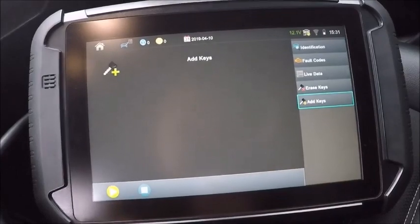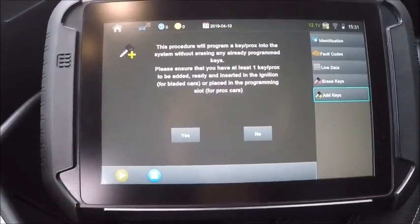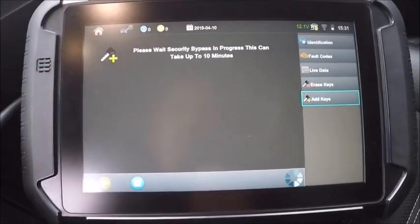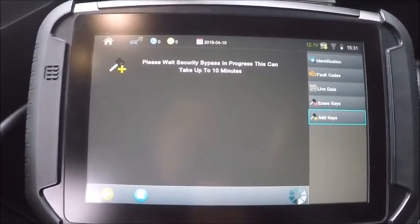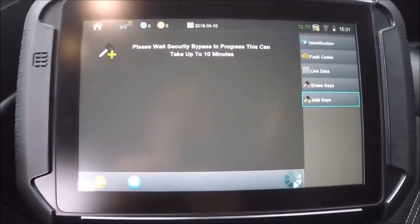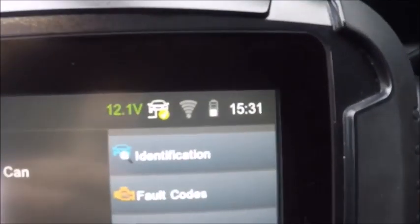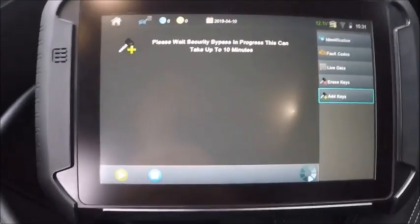We're just going to do an add key here — I don't feel like deleting. It says it's going to take about 10 minutes, so we'll just go ahead and wait it out and see how long it actually takes. Got 15:31 on the clock right there.